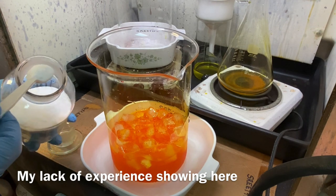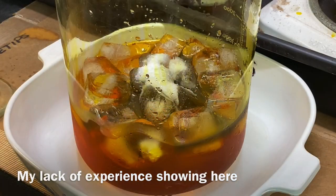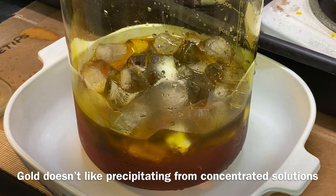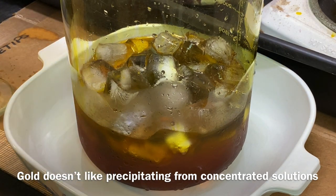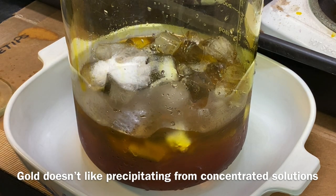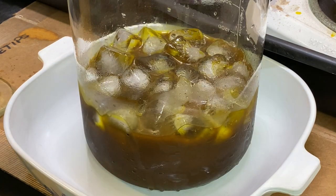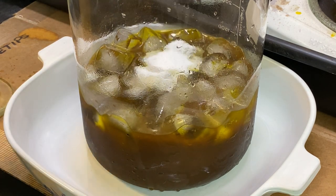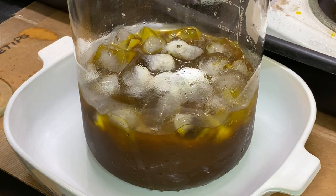First spoon of sodium metabisulfite going in — let's see what happens here. I'm just going to keep adding sodium metabisulfite, spoons of it, until I get it all precipitated out. Here we go — highly concentrated solution of chloroauric acid.